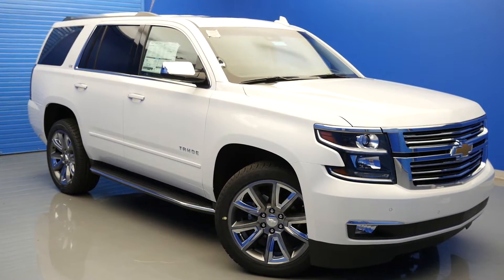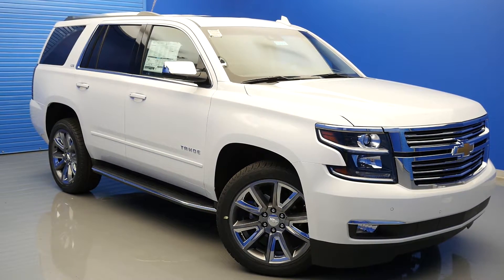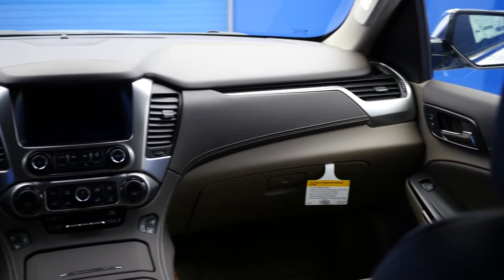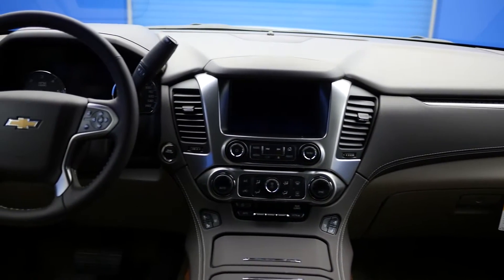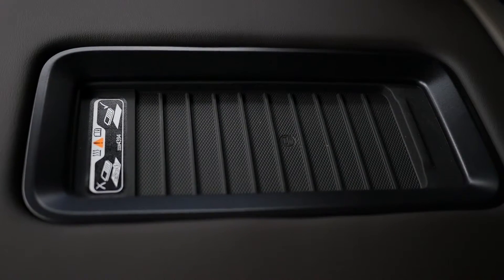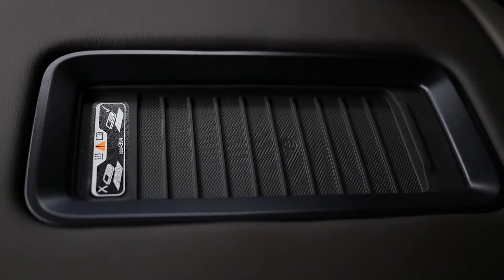In this video we will be taking a more detailed look at the wireless charging pad available on the 2016 Chevy Tahoe. On top of the center console of the 2016 Chevy Tahoe, you will find a small pad. This pad can be used to wirelessly charge compatible mobile devices.